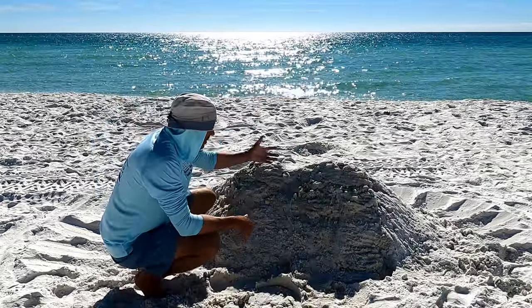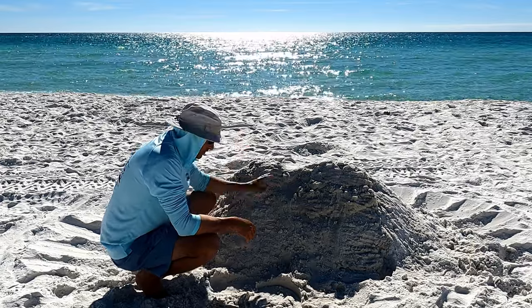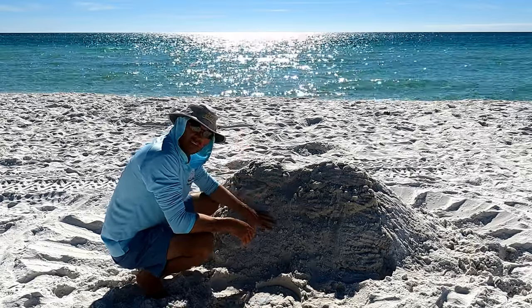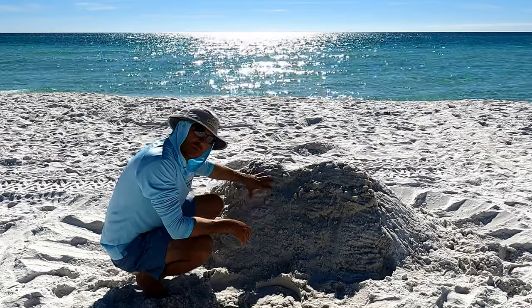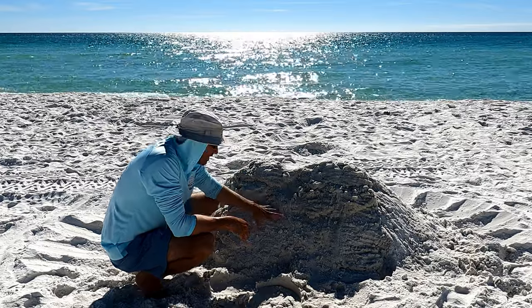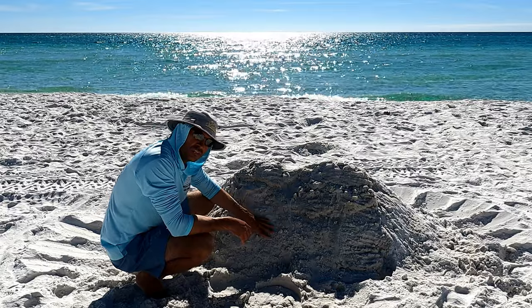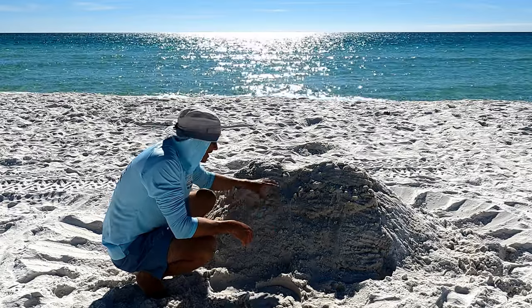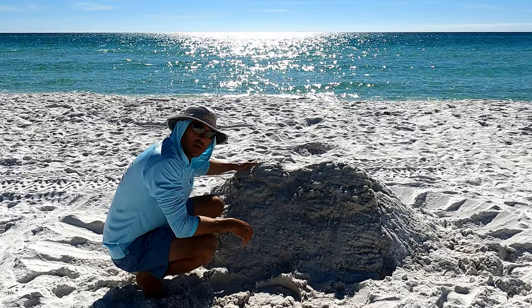I know it doesn't look like much right now — it's all lumpy, frumpy, and bumpy — but I'm going to come back with my tools and carve this into a perfectly flat wall of sand. Now, this is where an artistic, steady hand comes into play, because if you cut too deep you're going to go through your flat wall of sand and run into the dry sand behind it, defeating the purpose of the wall.